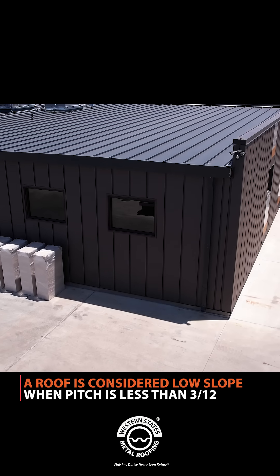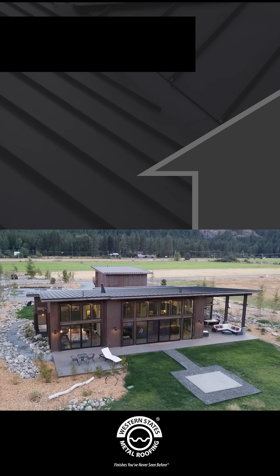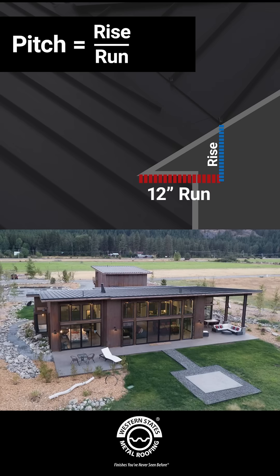When you have a low slope roof, you have to be careful about what type of roofing you install, as some are not compatible. A roof is considered a low slope when the roof's pitch is less than 3 in 12. Your roof's pitch will be a ratio that is calculated by the number of inches it rises vertically for every 12 inches it extends horizontally.